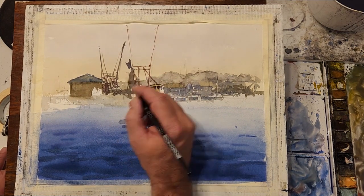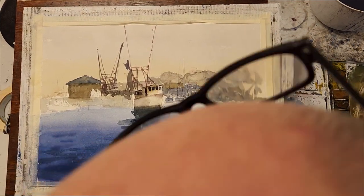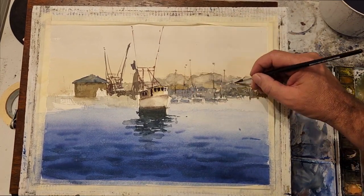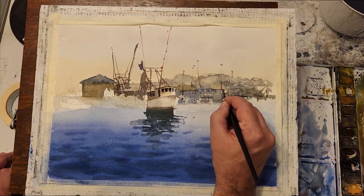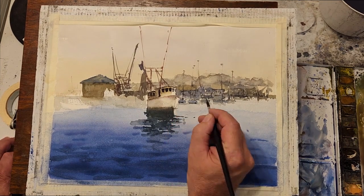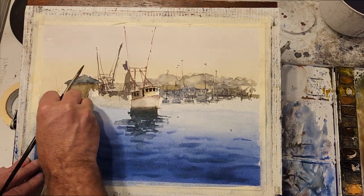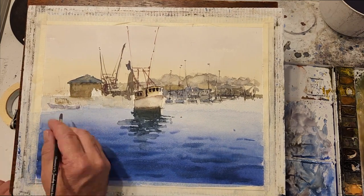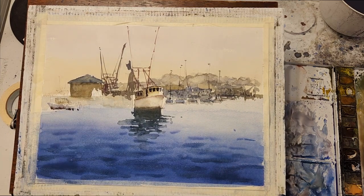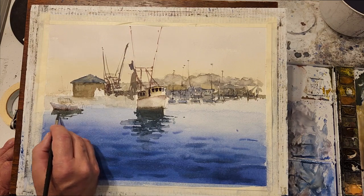I want to add some more detail to the boats in the background and the buildings. I'm not looking for a lot of detail, just want to make some suggestions of windows, masked shadows, etc. I'm getting a good range of values in the background, yet the darkest value is still lighter than the darkest values in the windows of the main fishing boat and what will be the docks to the left of the main fishing boat.